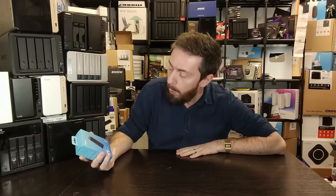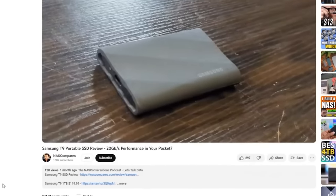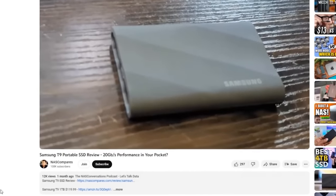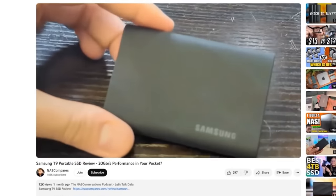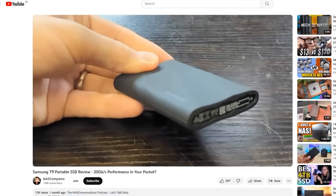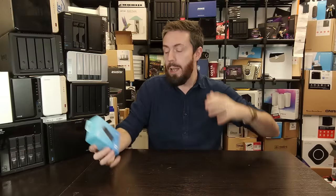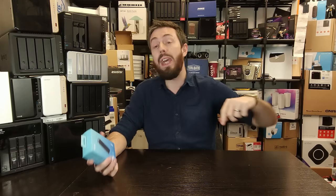This isn't the first time we've talked about Samsung here on the channel, and it's certainly not even the first time in a month or so that we've talked about their external drives. They have been revisiting the majority of their external storage drives in the latter stages of 2023. Although we talked about the Samsung T9 a short while ago — an external SSD using USB 3.2 Gen 2x2 — this is a far more traditional style of drive.